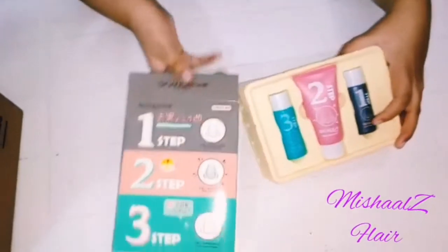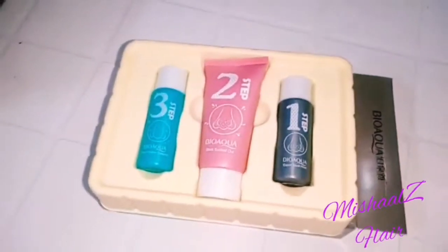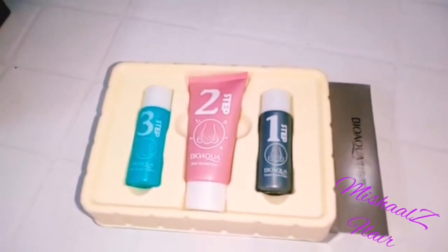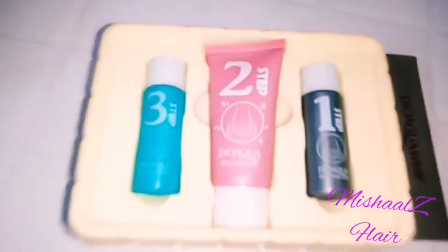This was my Bio Aqua kit and I have also used it. I will show you how to use it in the next video. The packaging was good and I liked it, so please try it too. Thank you so much for watching — please like, share, and subscribe to my channel. Take care, Allah Hafiz.